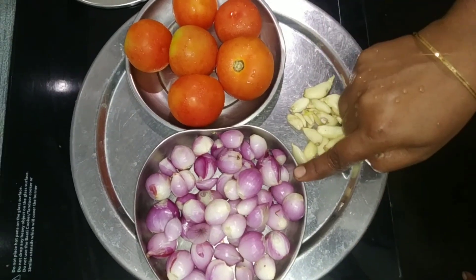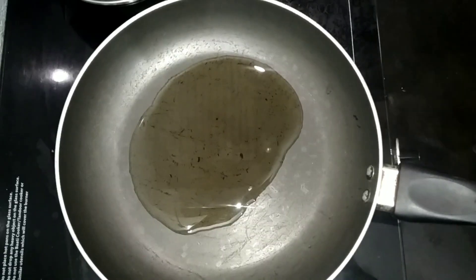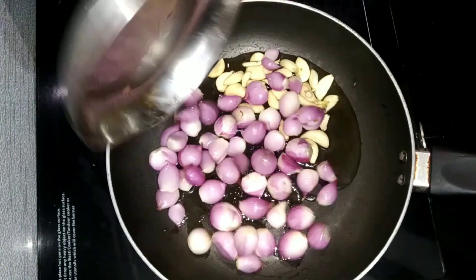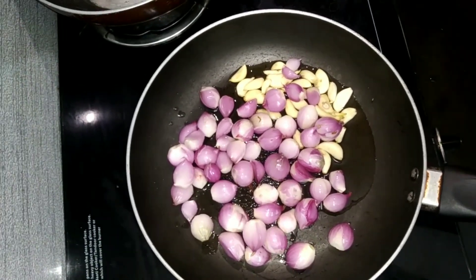1 cup of water. Add the oil into the pan. Place this in the pan and add it to the water.